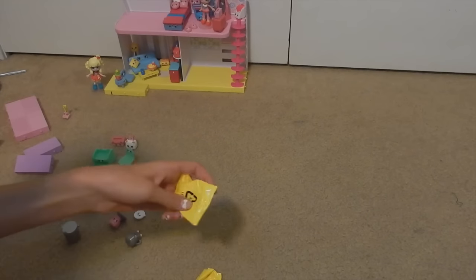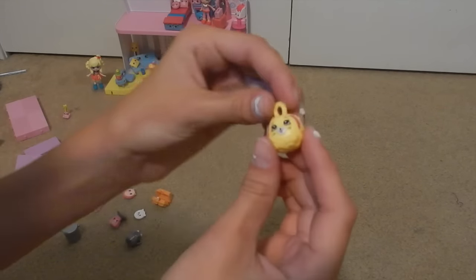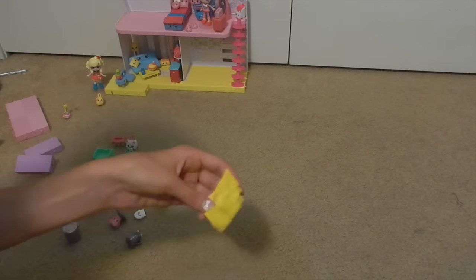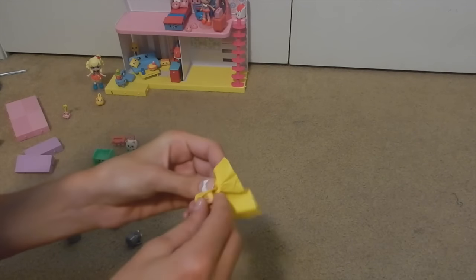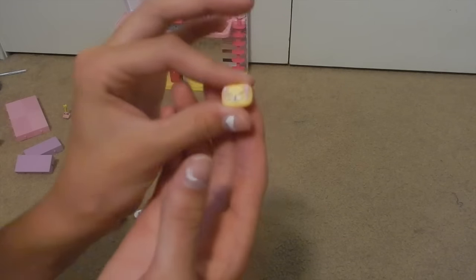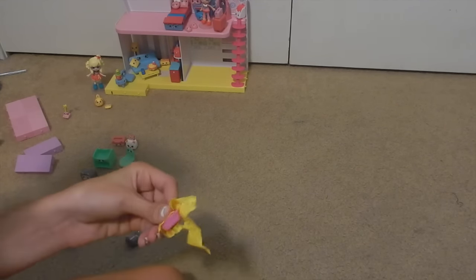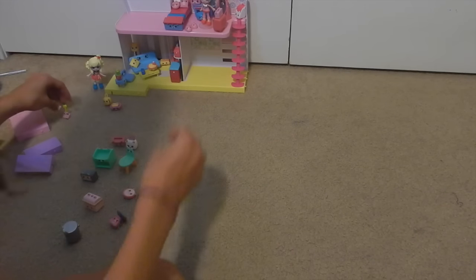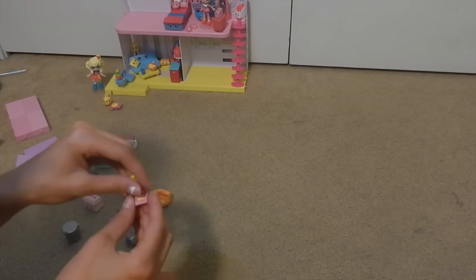Now let's open up the little blind bags. This one looks like a little loofah — a bunny loofah, really cute, I'll save that for my bathroom. This next one is really tiny — it's a little soap, also good for the bathroom. And this one is a soap container, how cute! So we got three bathroom things. I also got this little dustpan, which will be cute in my kitchen — I got this in a previous video as well.